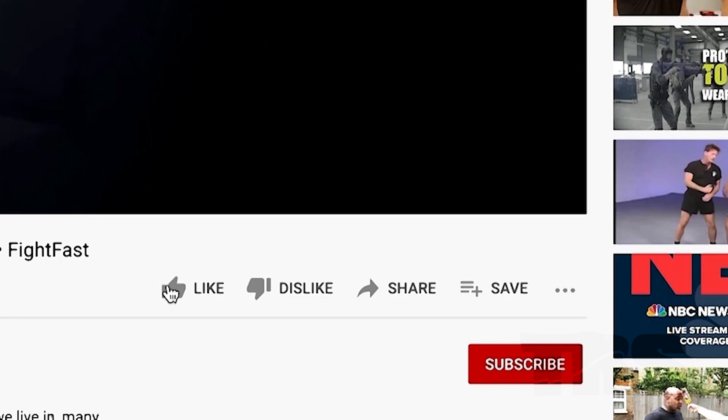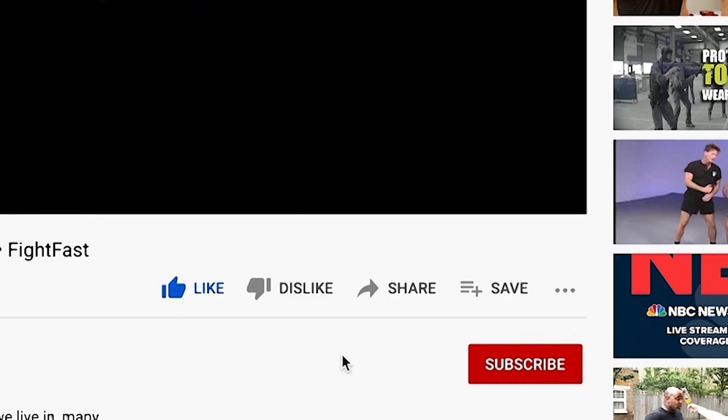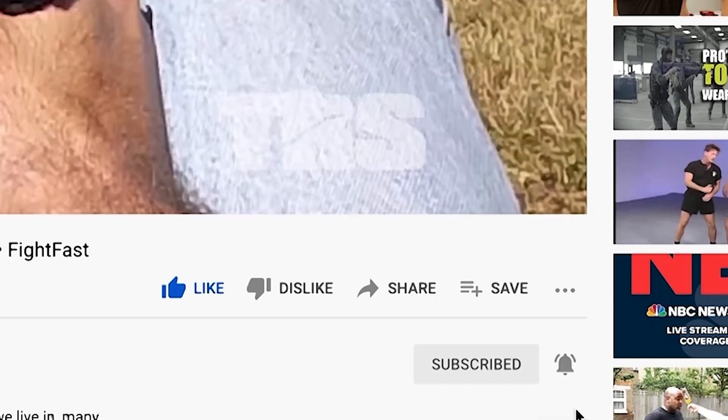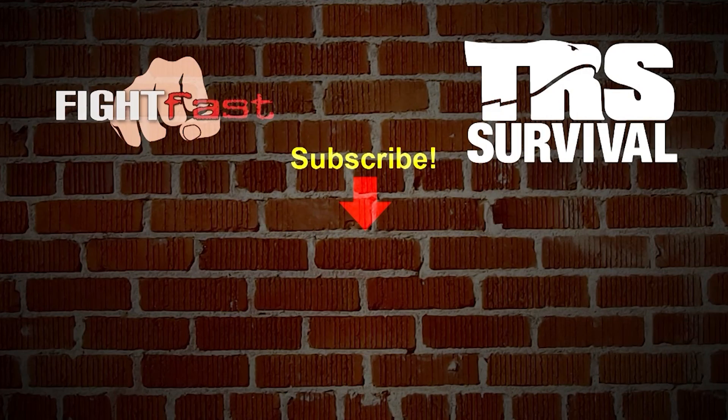Thanks for watching our video lessons here at TRS Direct. Hit the like button down below and consider subscribing to our channel here on YouTube. Hit the bell icon and we'll send you a notification when there's a new lesson available. Thanks again for watching.